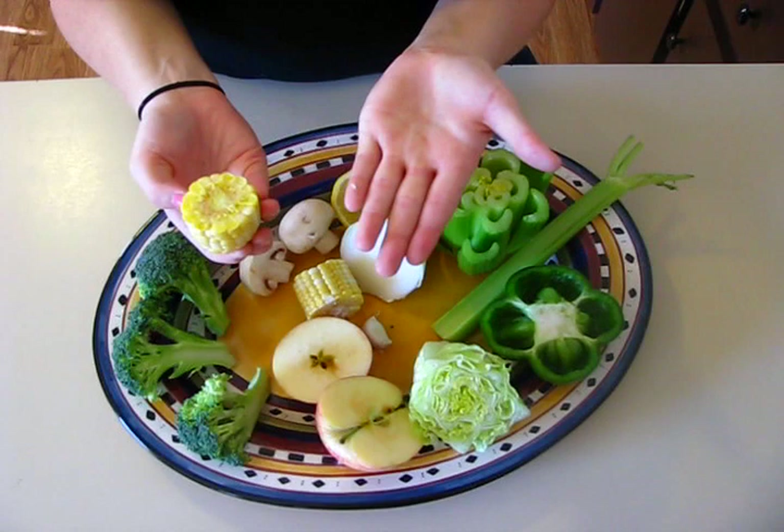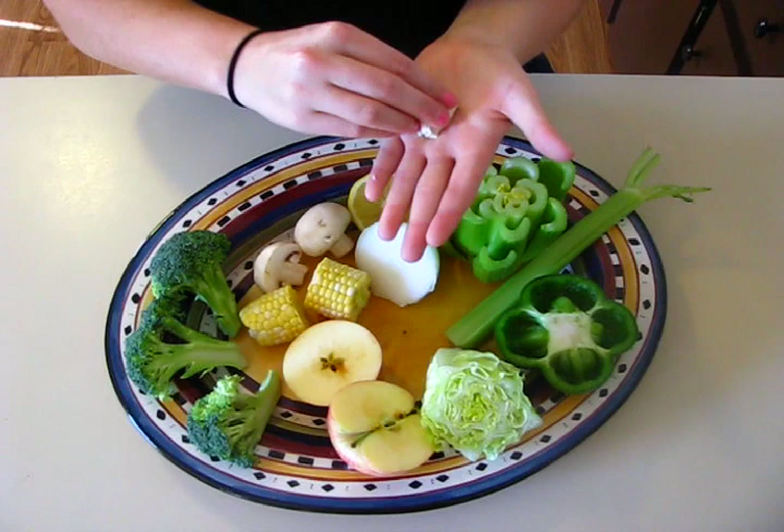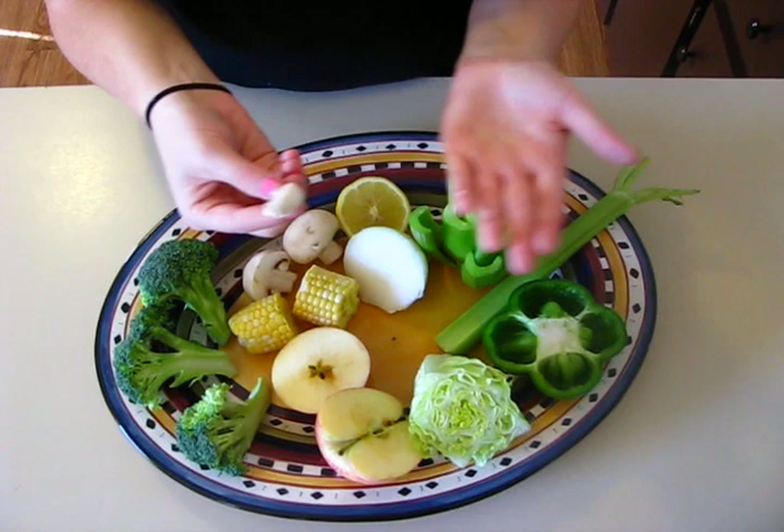For the corn, you can stamp it with the bottom down to give almost a little flowery shape, or you can roll the corn in the paint and it gives it a different look. Last is the garlic — you can stamp it by itself, or stamp it in a circle to create petals on a flower.